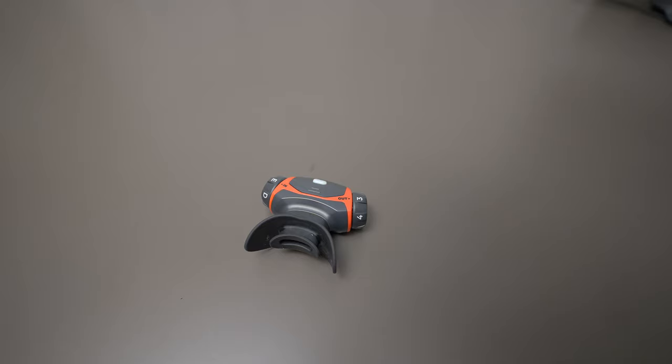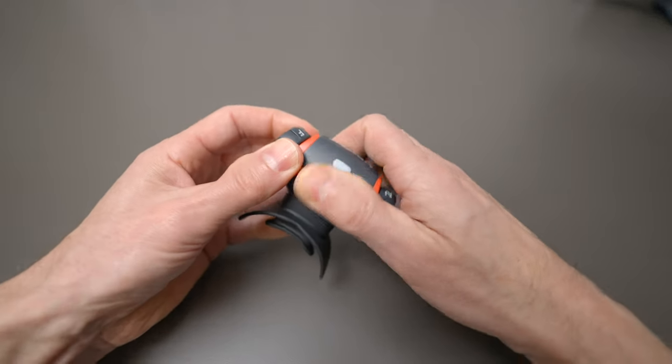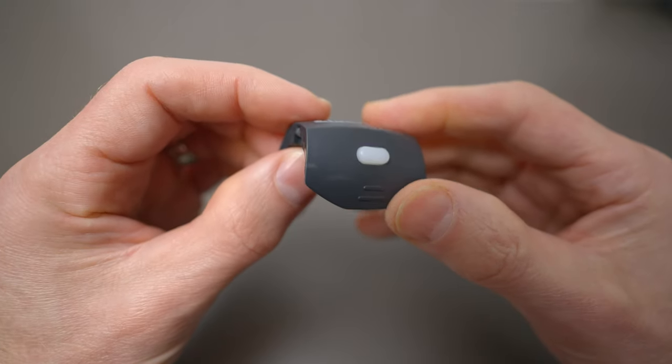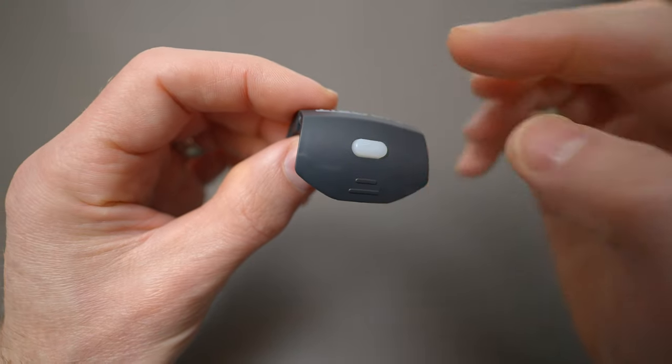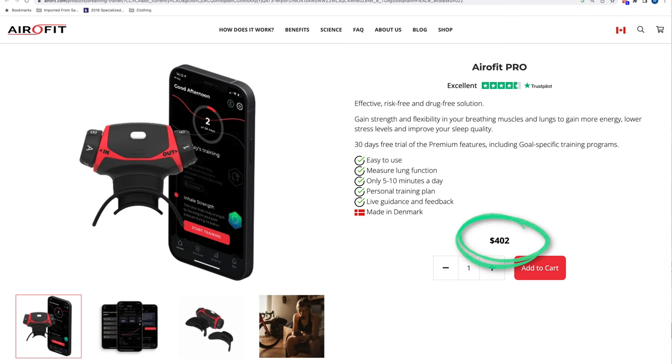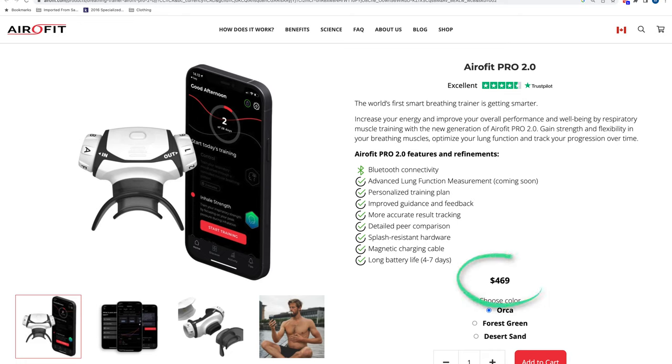As for the negatives, two things come to mind. First, with respect to design: the eUnit is removed from the body of the device by squeezing it on both sides and pulling it off. The part of the eUnit you pinch is made of really thin plastic, and I'm always worried I'll crack it — you can already see what appears to be stress marks close to where my fingers pinch the plastic. Second is price: the Aerofit Pro retails for $402 CAD, the Aerofit Pro 2.0 is $469, and if you want all the smartphone features, you'll need to pay an annual subscription of $40.